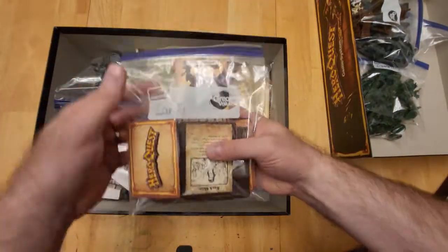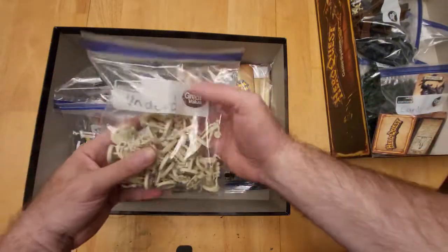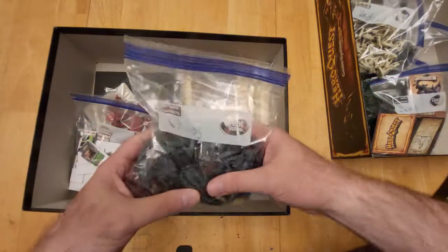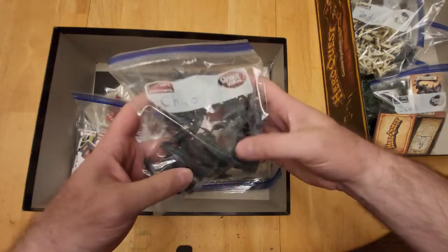I have one bag where I keep all of our cards — the various decks and things like that. Then we have one where we keep the undead. This is all very handy; you're going to want to do this if you're an active player. I have one bag I call 'chaos' — it has all the dread knights and the sorcerers.